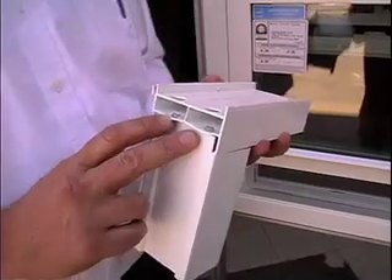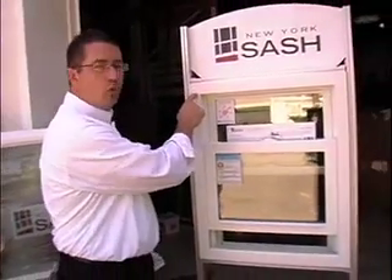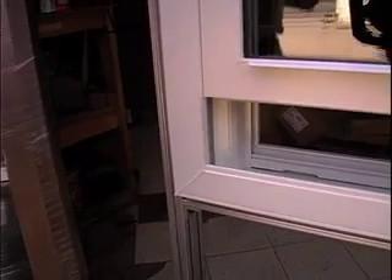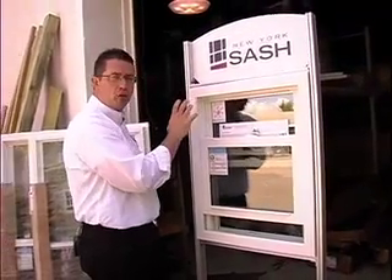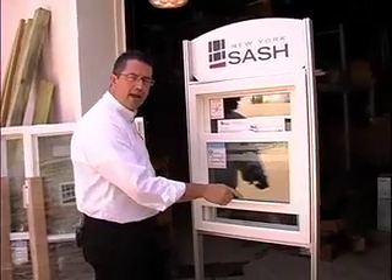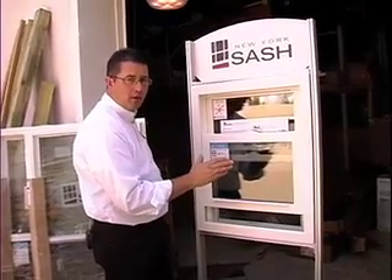With a high quality window, we have fusion welded corners. The miters in the corners — they take the four components of the main frame and the sash frame, a heating plate goes in between the two, and the vinyl is permanently bonded together. This gives you a much stronger window that doesn't allow for any gaps in the corners. It is truly a sign of a high quality window.